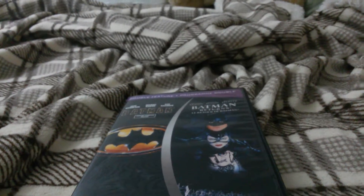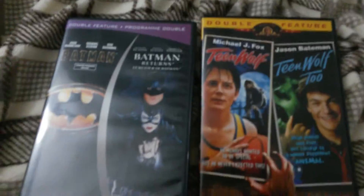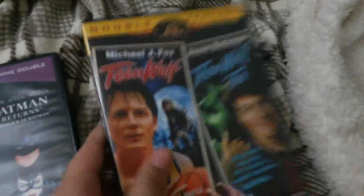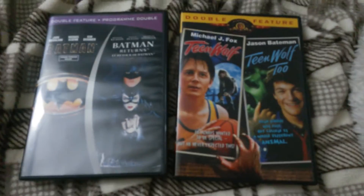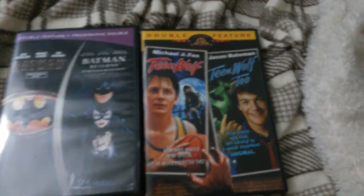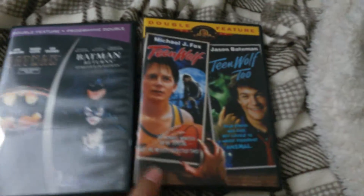Before I end the video, let's do a comparison with this one and my double-featured Teen Wolf. Here are my two double-featured movies — my Batman and my Teen Wolf. They're both double-featured, which means that both of them have double-sided discs.